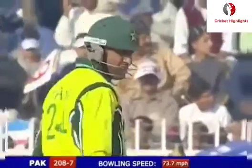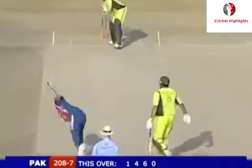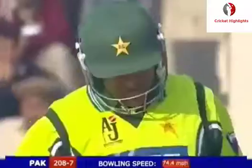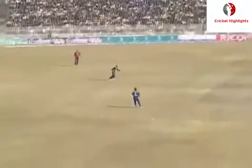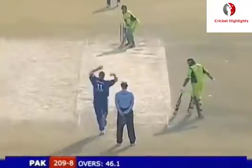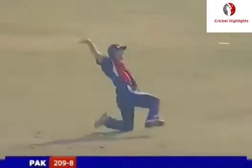Slower ball works for Kabir Ali - out, gone at backward point. The slower ball works again, works well. Some stick in this over. Confidence to bowl that slower ball. What a catch that is - just look at Collingwood here, you see it time and time again.